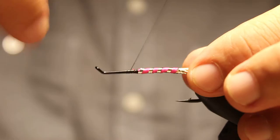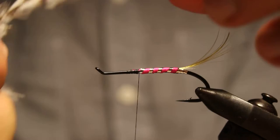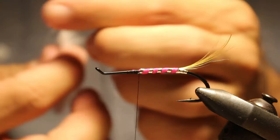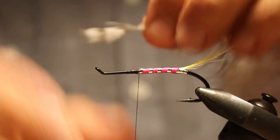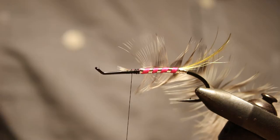Once you get that done, next up is a little bit of grizzly. Let's grab a grizzly hackle and palmer it. Get all those fibers out of the way nicely, then cut that off.